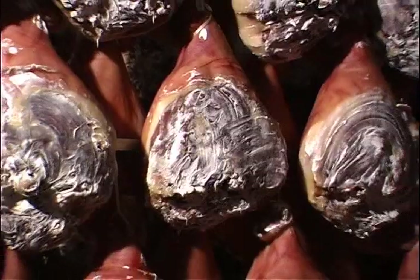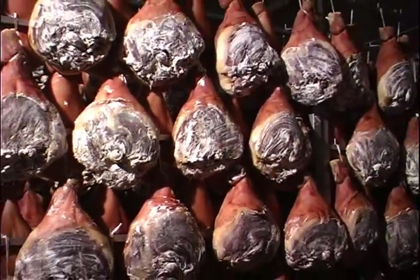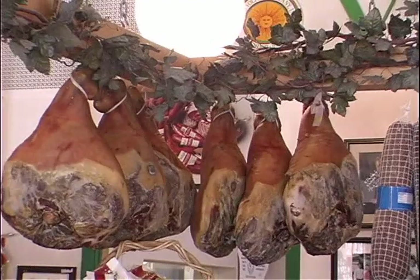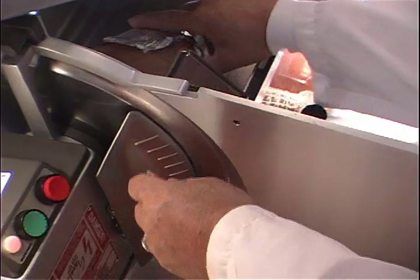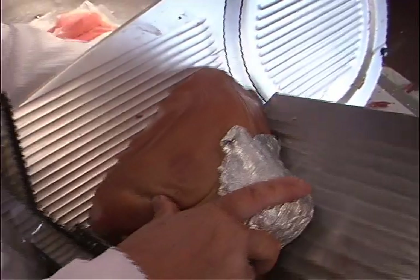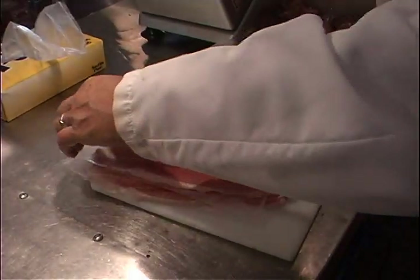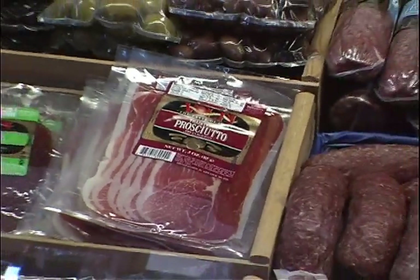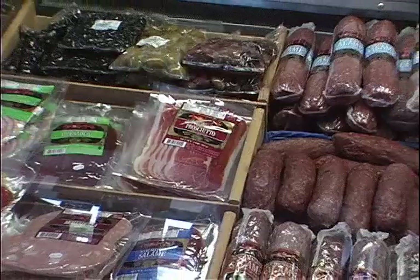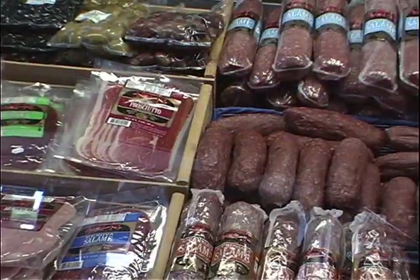After aging, it's deboned. Most supermarkets and butchers aren't familiar with boning a dry ham — they know how to bone a fresh ham but not a dry one, which is very hard because the meat is so solid. Then it's sliced very thin in the store; you have to serve prosciutto sliced thin.